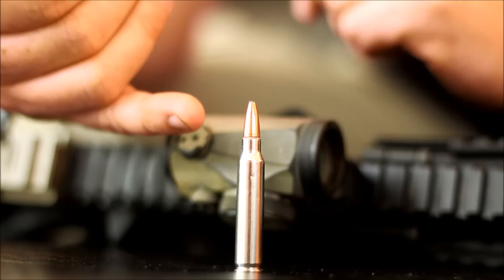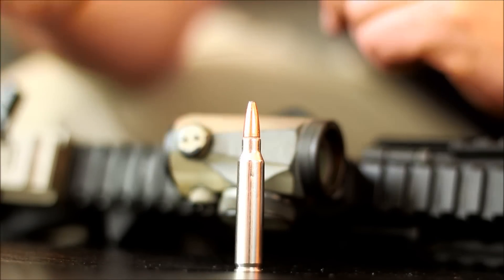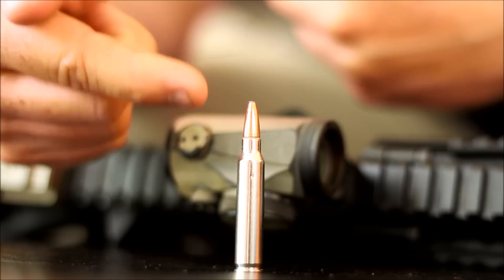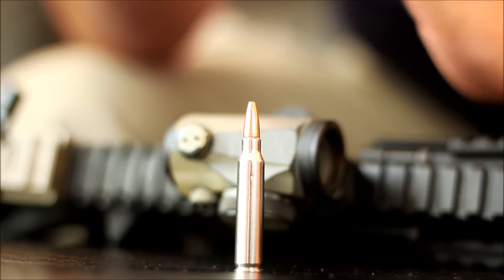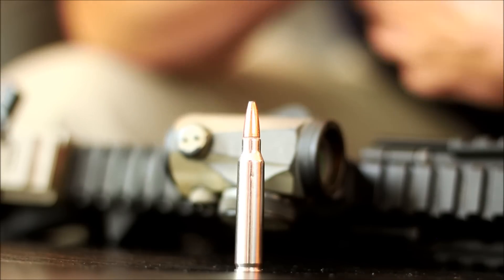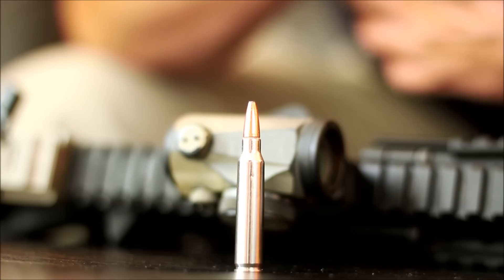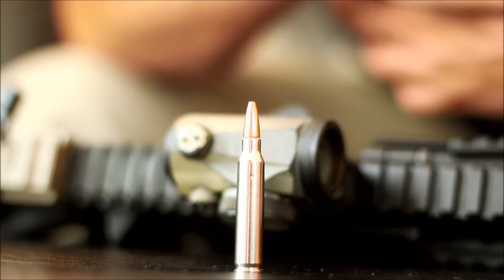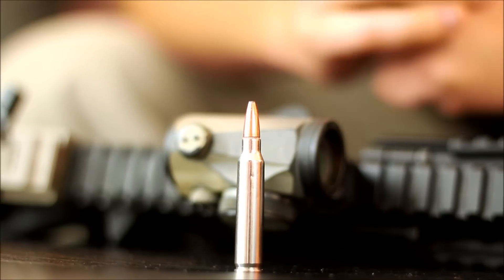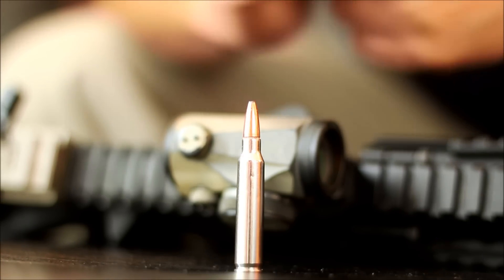Another choice for a home defense round for an AR-15 is your soft point ammo. There are a lot of different brands — Winchester, Federal, Speer. This one happens to be Speer, but there's nothing wrong with any of those. Soft points expand pretty quickly and penetrate more than adequately. A good thing about this round is that you're definitely going to get that round expansion — the diameter going outward when it hits somebody. Great all-around choice.